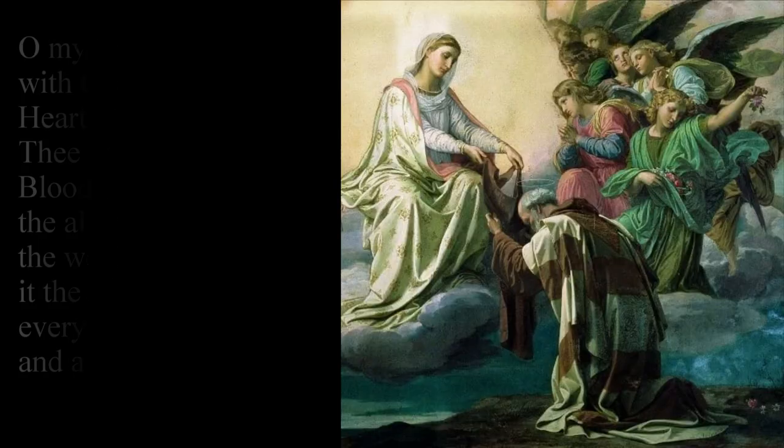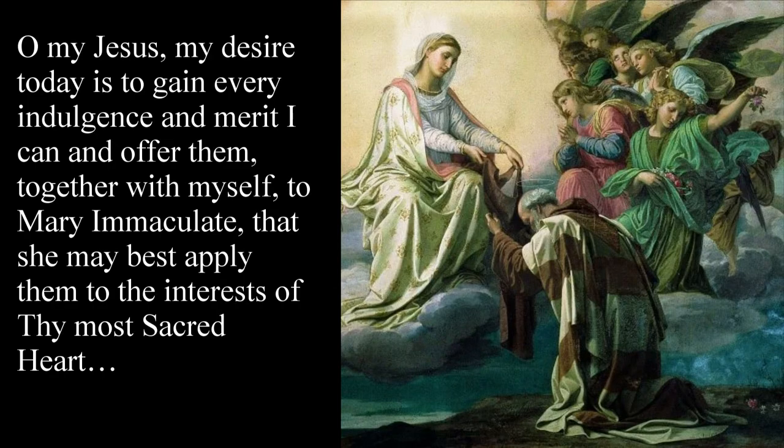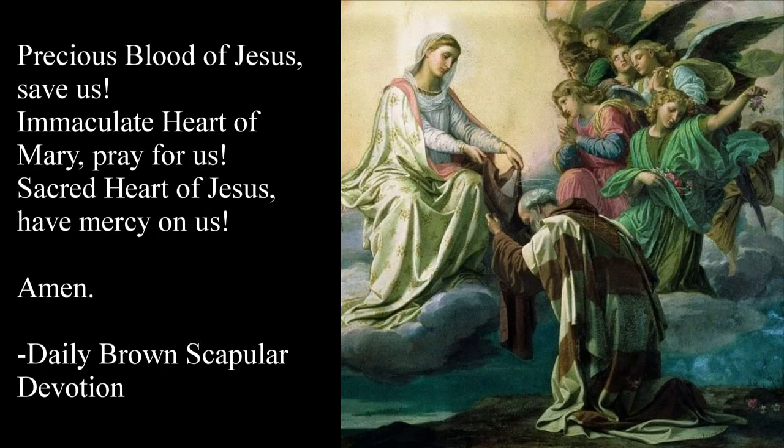There is also a morning offering prayer for the devotion of the brown scapular, and it goes like this: 'Oh my God, in union with the Immaculate Heart of Mary' — at this point you kiss the scapular as a sign of your consecration — 'I offer thee the precious blood of Jesus from all the altars throughout the world, joining with it the offering of my every thought, word, and action of the day. Oh my Jesus, my desire today is to gain every indulgence and merit I can and offer them together with myself to Mary Immaculate, that she may best apply them to the interests of thy most Sacred Heart. Precious blood of Jesus, save us. Immaculate Heart of Mary, pray for us. Sacred Heart of Jesus, have mercy on us. Amen.'